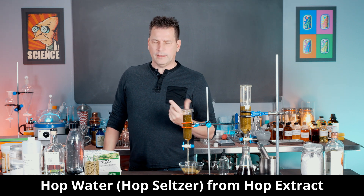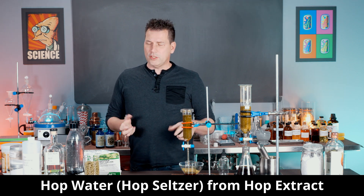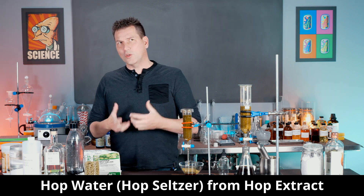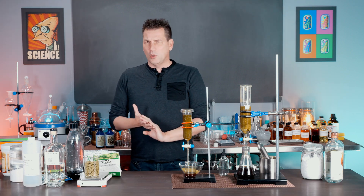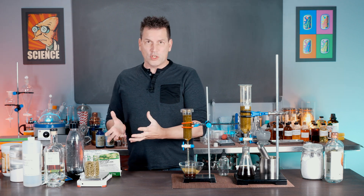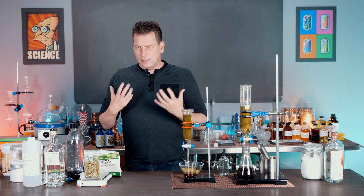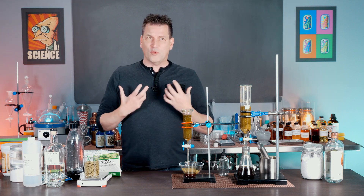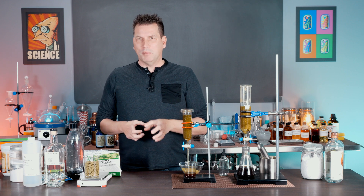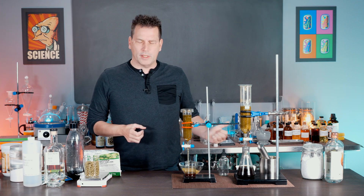Hop water is a thing right now and that's a good thing. It's quite delicious, especially if you like beer. But if you don't like beer, that's okay, because hops have their own distinct flavor — more of a piney citrus, sometimes grapefruit, and additional fruity flavors that make for a delicious beverage with a little more bite than most non-alcoholic drinks.